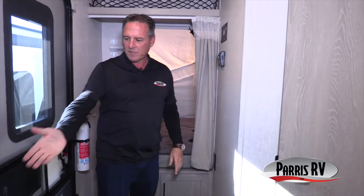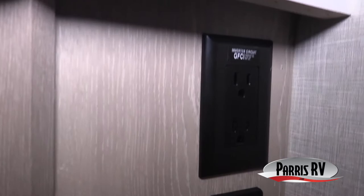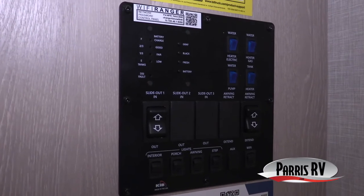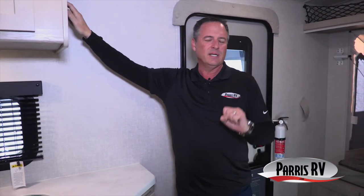There are USB outlets and an AC outlet right here — really handy. Up here is your monitor panel. The water heater is gas or electric, which is important because almost every RV is gas only. If you're plugged in, just run it on electric and save your propane. I don't believe you'll find that in another expandable trailer.